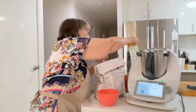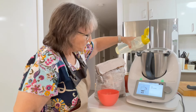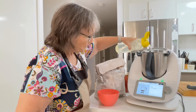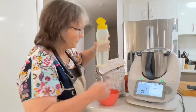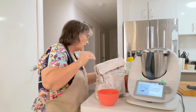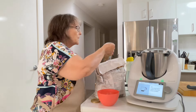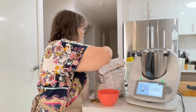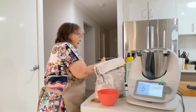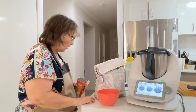Next we want 300 grams of water. Two teaspoons of instant dry yeast. And now we're going to activate the yeast — this is very basic, I've shown you this like a million times.